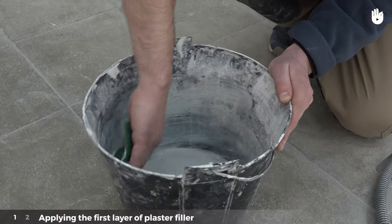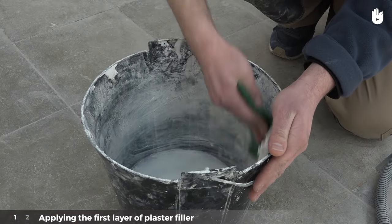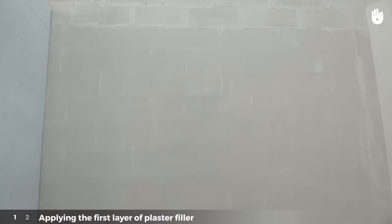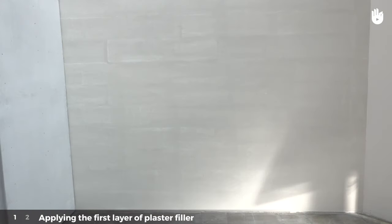Once the filler has been applied to the entire wall, clean the tools and leave it to dry. This period can take anywhere from two hours to half a day, according to the plaster used and the surrounding temperature.